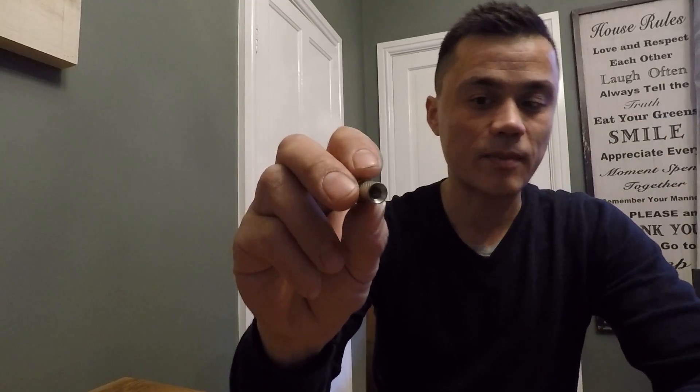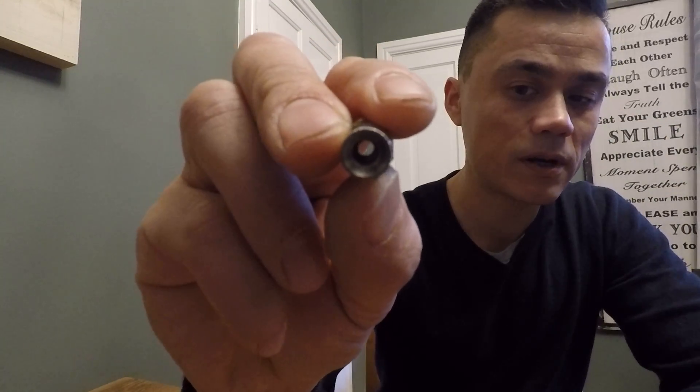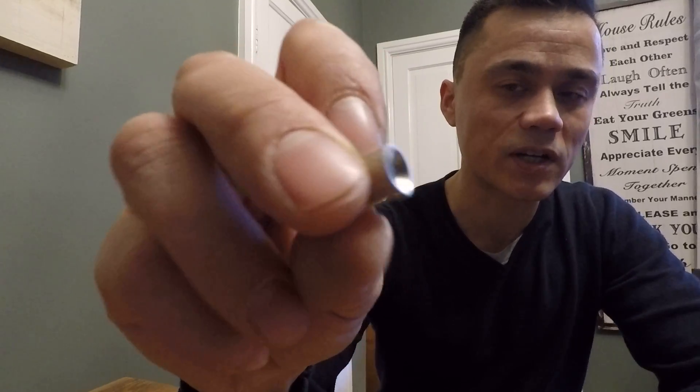I've got some mini F-type connectors and you can just see they've got a smaller internal diameter. The cable itself is 4mm, so I expect that internal diameter is roughly 4mm.